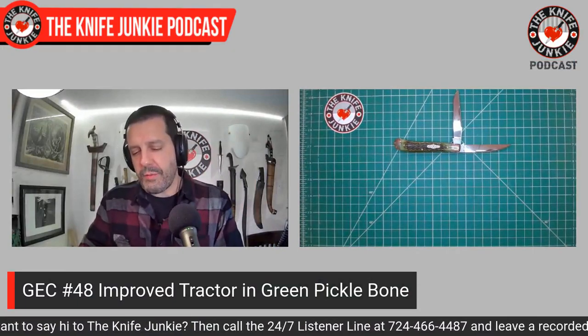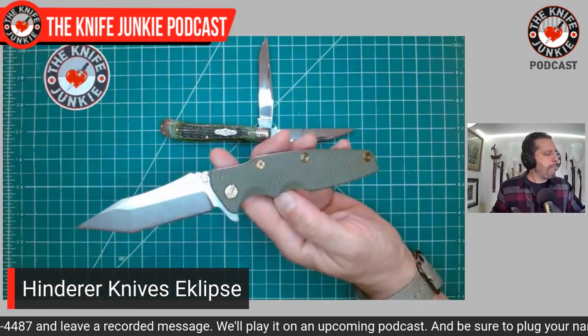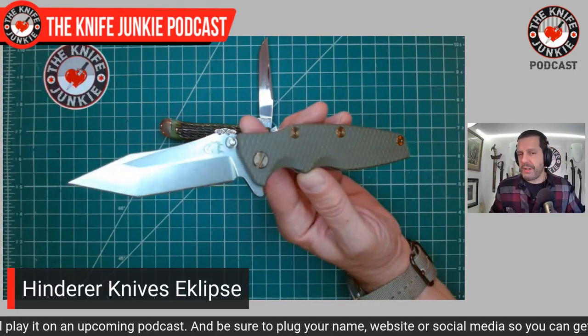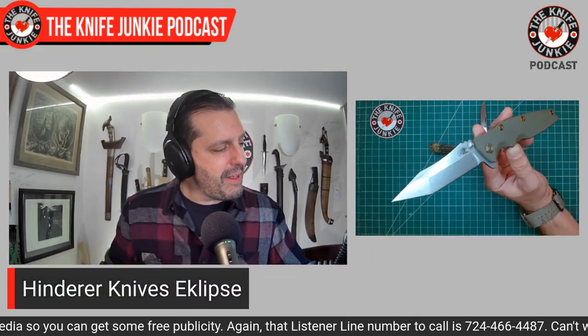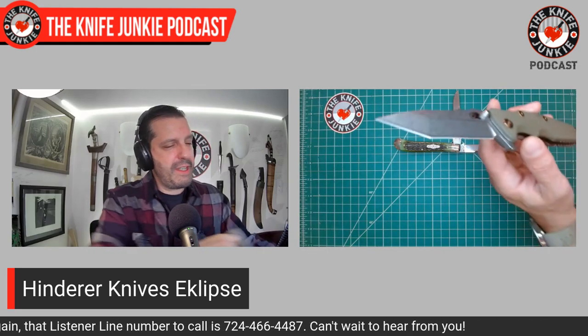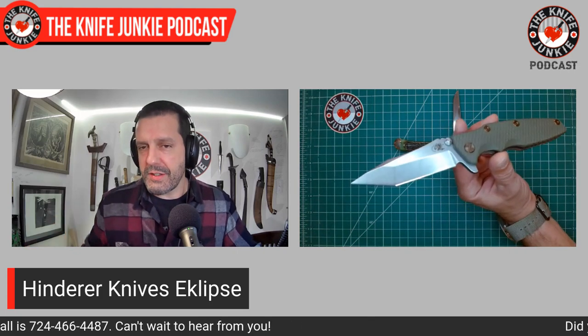My primary knife today in my front right-hand pocket was my new Hinderer Eclipse. This is the one I traded the Medford Praetorian for. I love that Praetorian — it is a great knife, very sharp and very well made — but I just never carried it, ever. So I decided I would sell it, and in doing so I was offered this trade for something that would be like something I would have bought with the proceeds anyway. So I went for the trade.